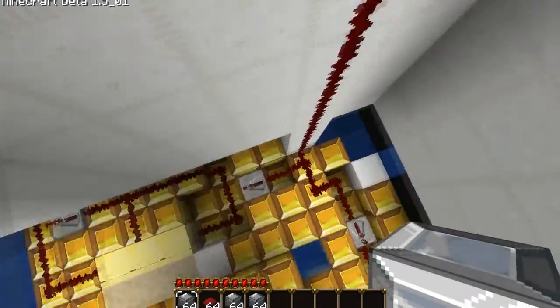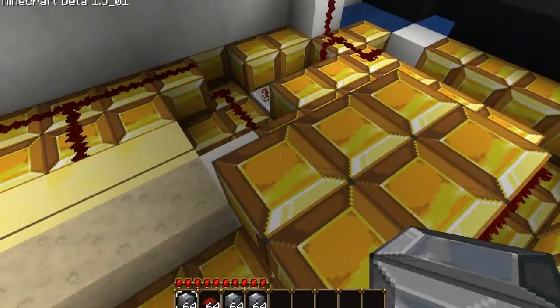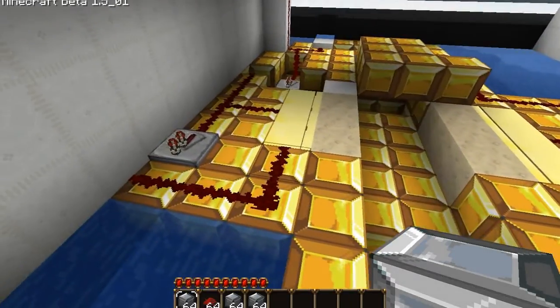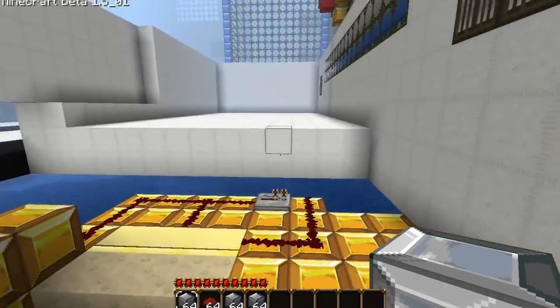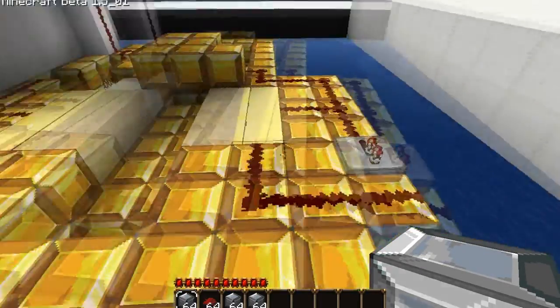When you pull that, the current just flows down into these pistons. There's three pistons here, so it's like 20 times more complicated. You wouldn't think three would be much worse than two, but it is, because you have to make this red stone piece go all the way out here, and it's just pain.